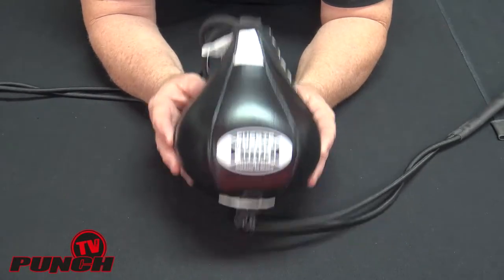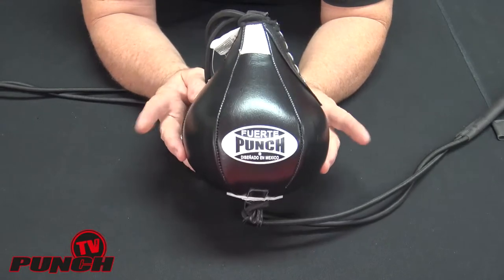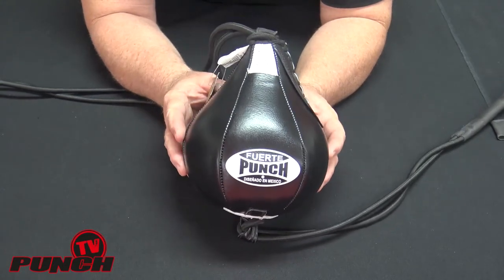You will miss a lot on this ball, but that's the whole point of it — it's to raise your abilities and get you really on target. So the little Fuete Mexican 8-inch ball: a great little addition to your professional gym. I'd highly recommend this one if you're looking to challenge your students.